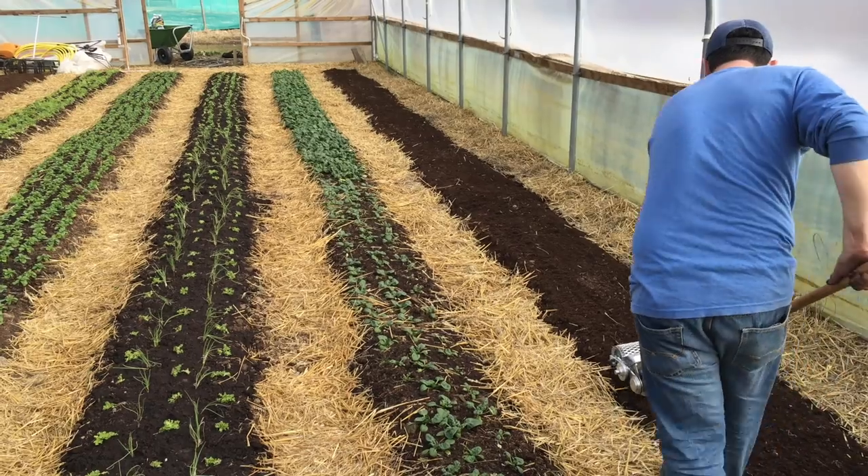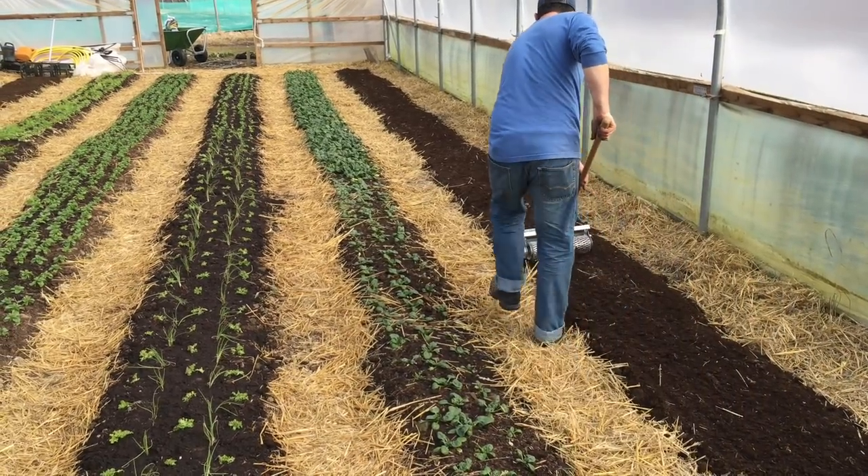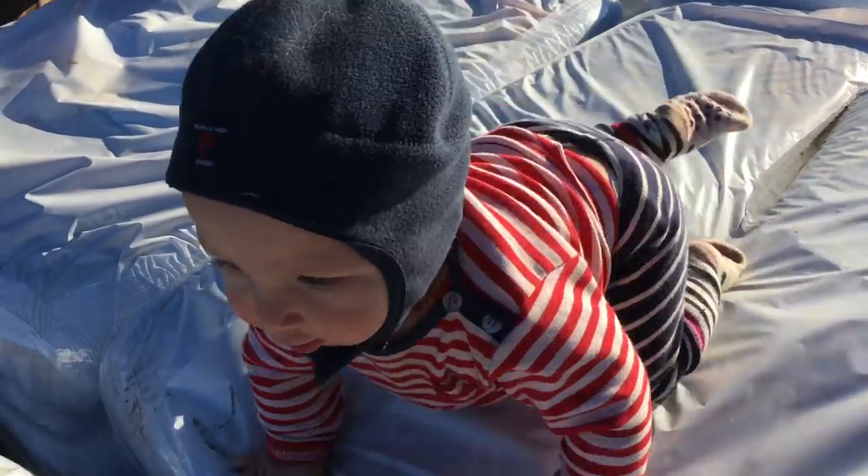This time last year we were seeding in the greenhouse already. Matt was here and there was no snow on the ground anywhere. It was really beautiful sunny days and we were seeding the first beds outside. Nowhere like that this year. It is going above zero in the daytime now but it's still very cold at night.